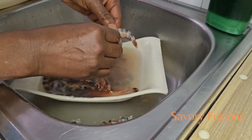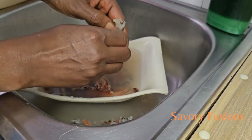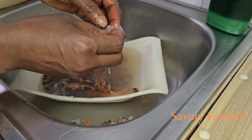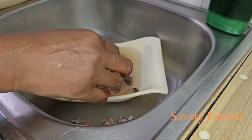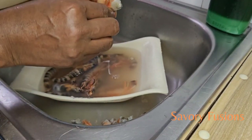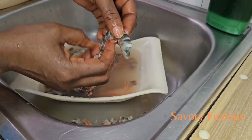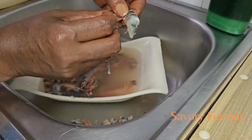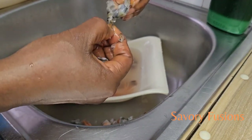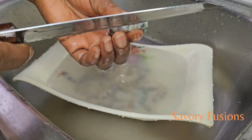We are now going to remove the head and the tail of the shrimp. My advice is that you don't throw them away — you can compile them, put them in the freezer, and once you have a large batch you can grind and sift them to make a very delicious shrimp soup. Then remove the shell on the shrimp and, using a very sharp knife, cut the outer area.